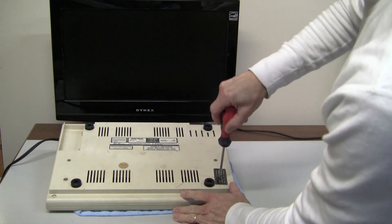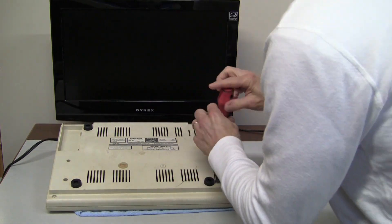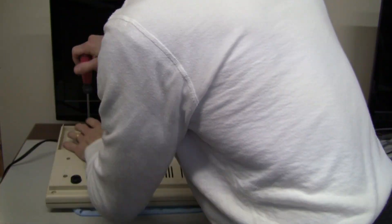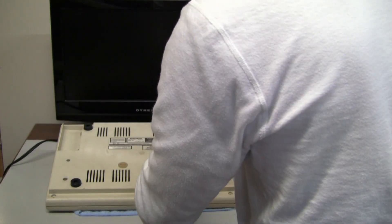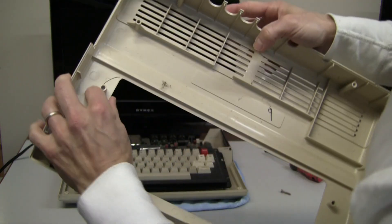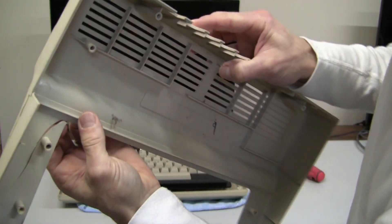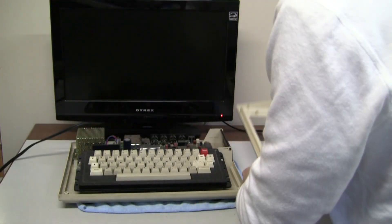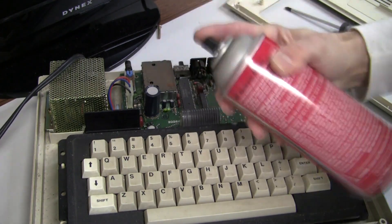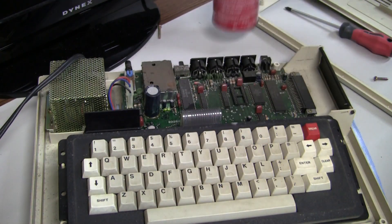So first order of business, I'm going to open this up, see how much dirt we have on the inside, see how much RAM we have, look at the chips, and mainly get at this keyboard and start the process of cleaning everything up. Here's the broken piece from the inside — this is going to be easily glued. I don't think it's going to look perfect, and if you have any good tips for better ways to mend the plastic, please let me know in the comments.